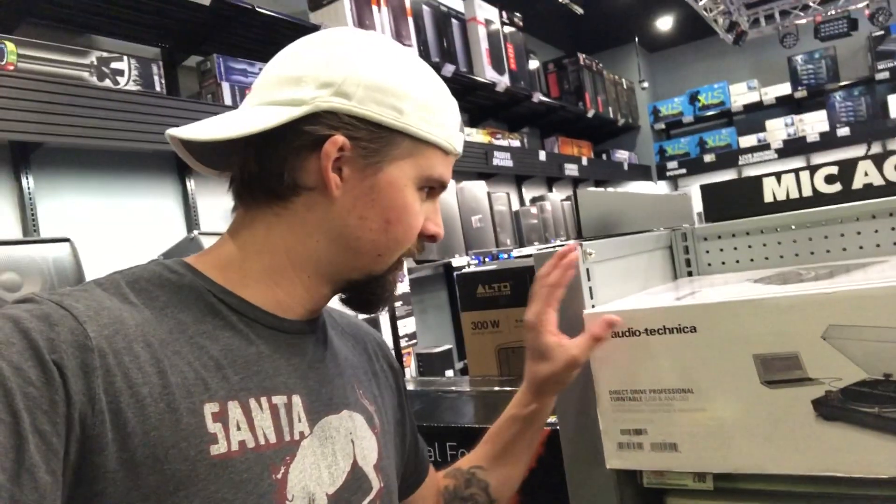Alright, I'm in here already finding stuff that I might want. Direct Drive Audio-Technica, $299, USB and analog — pretty dope.